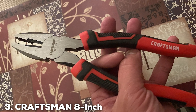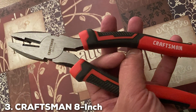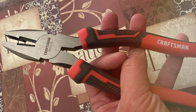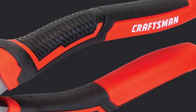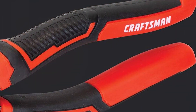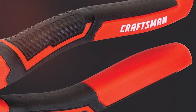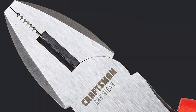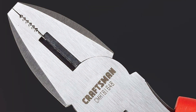The number 3 position is held by the Craftsman 8-inch Linesman Pliers CMHT81648. Craftsman has long been synonymous with quality tools, and these pliers are no exception. They combine reliability, durability, and affordability, making them a solid choice for both professionals and DIY enthusiasts.